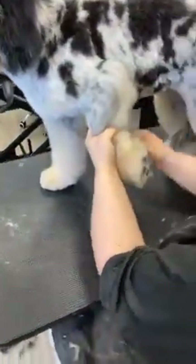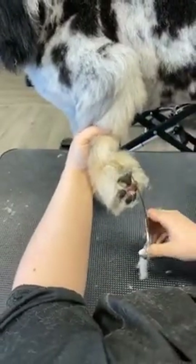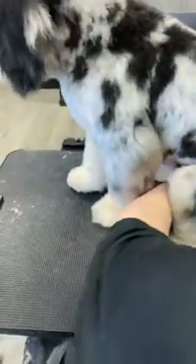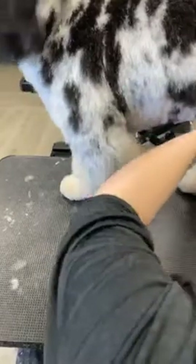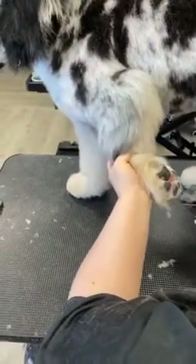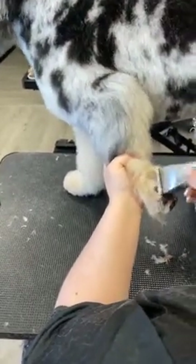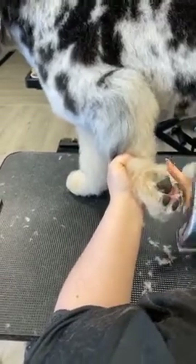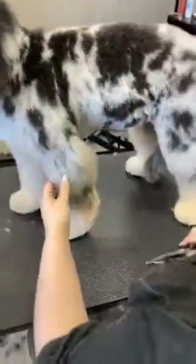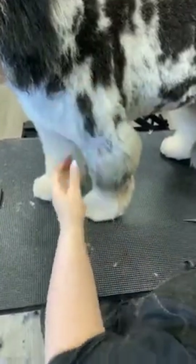We're going to start with my bottom — comb everything towards ourselves. Coming in with my curved shears, leveling everything with those toe pads. I'm going to come in and just dust out some areas I missed. Make sure those paw pads are level — you can also use your 40 blade just to level off those paw pads. You want to go just lightly away from the paw pads. Now when I set that foot down, I've got my comb hovering underneath without catching any hair.